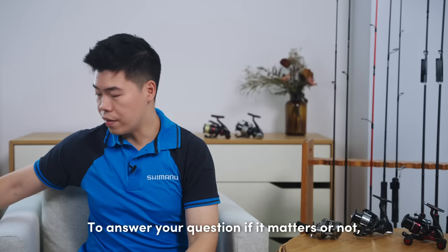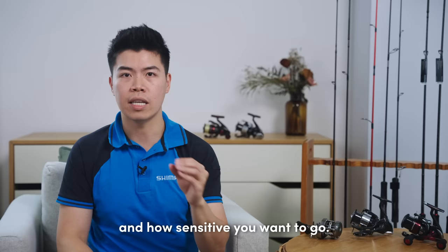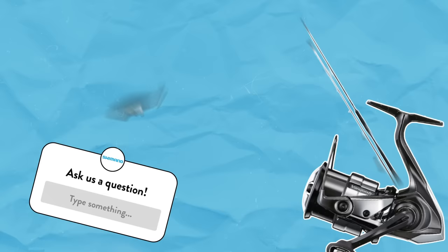To answer your question, Jimmy — yes, it does matter. Because it depends on the size and weight of the lure and how sensitive you want to go. So I hope that answers your question.